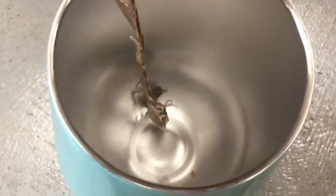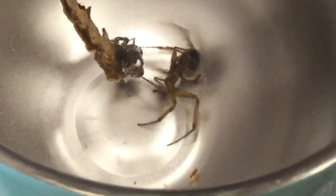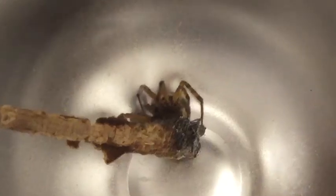The brown house spider is not dead yet, and it is still wrapping the house spider with web — it's attached to the stick now. You can see the little drops of venom on the web, and there it goes in for a bite to the abdomen. So the brown house spider wins this fight, and the house spider has lost.